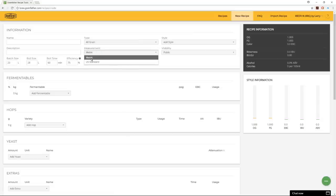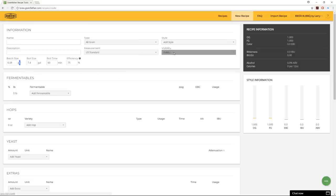You also set your unit of measure — metric or US standard. I'll pick US standard since that's where I'm at, and all the values change accordingly. There's also a visibility setting — you can set it to private so no one else will see it, or public so everyone can.